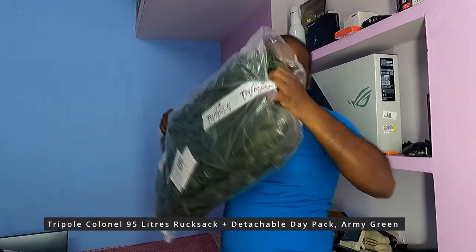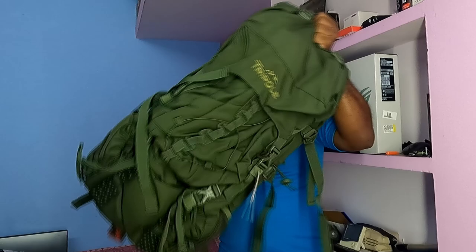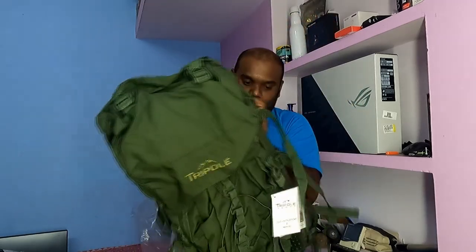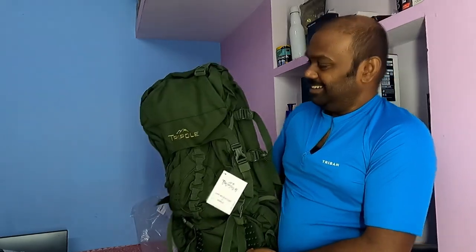This is army green color. I like this color — green.